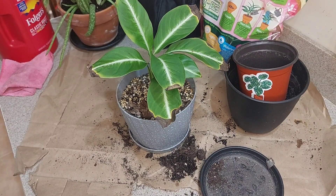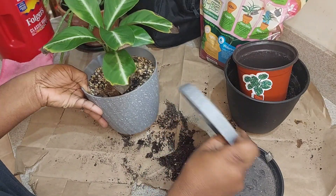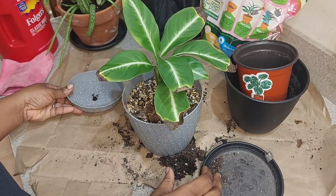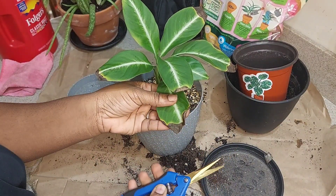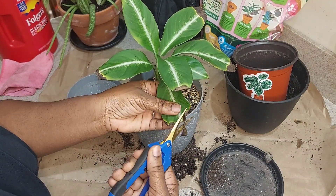Hey everyone! So this is going to be another quick repot-with-me video. This is my peace lily — one of them. I have a couple, and it's actually called the silver streak peace lily.